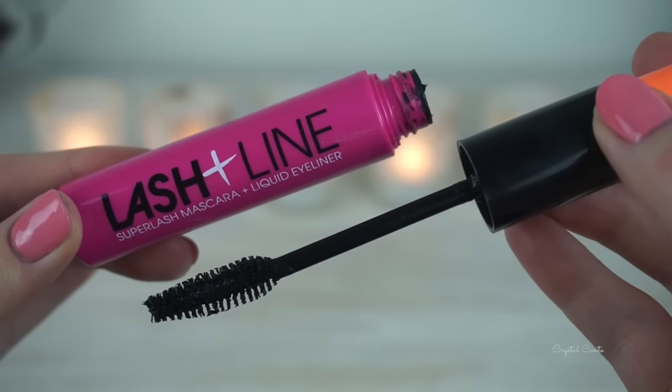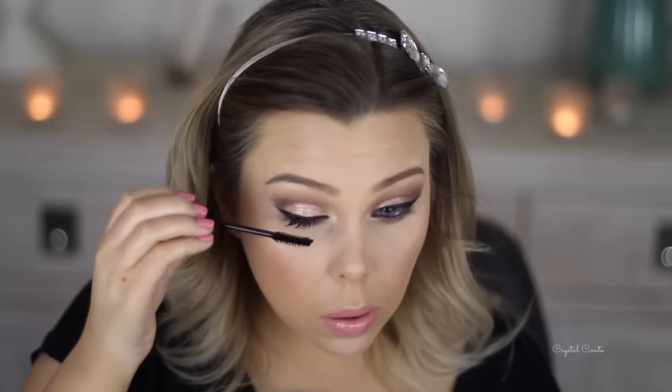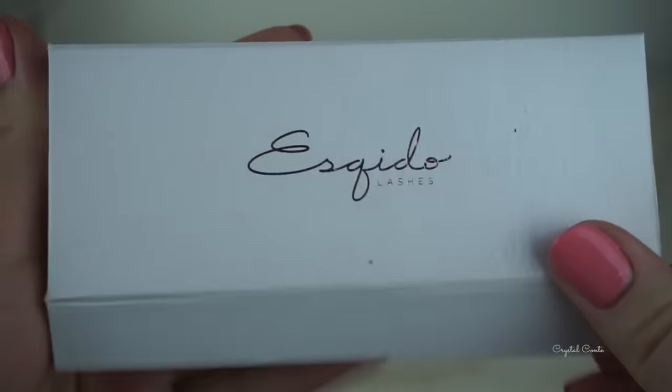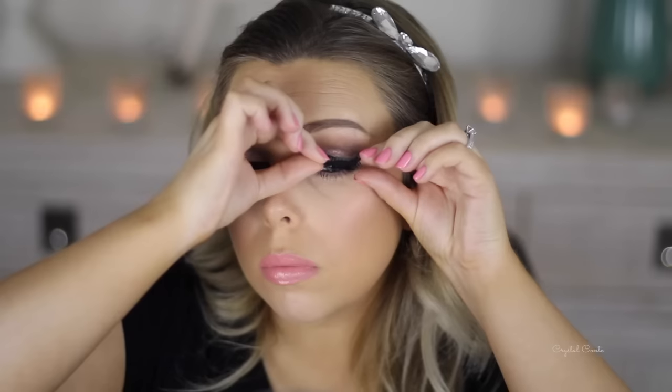I've been loving the Model Co Lash and Line mascara — it's my favourite at the moment, I absolutely adore it. I'm using this on my top and bottom lashes as usual. Now for lashes, I'm using these Esquido lashes — they're so pretty. They do have a thick band so you want to have a bit of eyeliner when you apply them. I'm applying them with the Esquido glue, which I really love — I'd recommend it. After that, I'm just going to curl my lashes so they're nice and open.